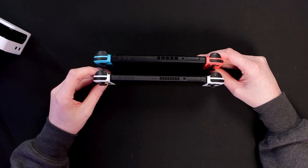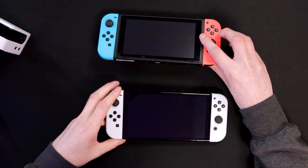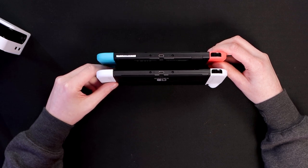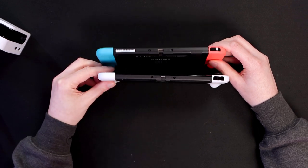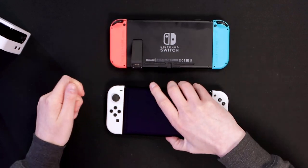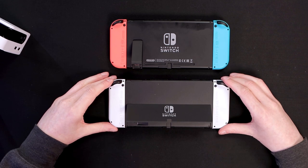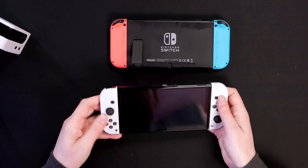Going around the actual console: the top is similar but with a slightly different vent for cooling, and you still have the 3.5mm jack, game cartridge slot, and the same buttons. On the bottom we have USB-C for charging and then we have a kickstand on the OLED version which is a lot bigger than the old one. The original's kickstand is just this tiny flimsy little part, whereas the new one is significantly larger. The sides are obviously the same since they use standard joy cons.